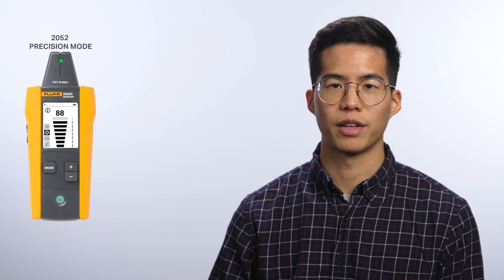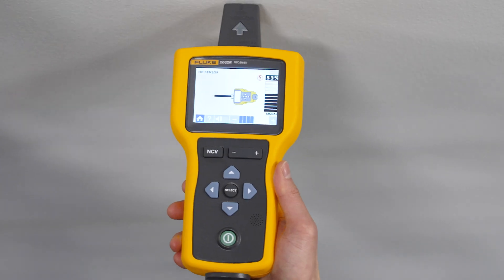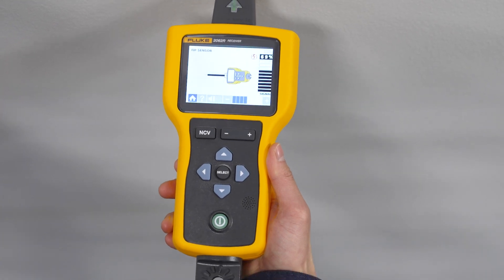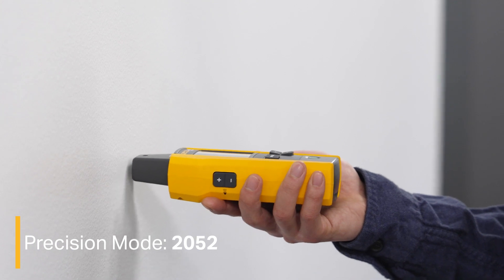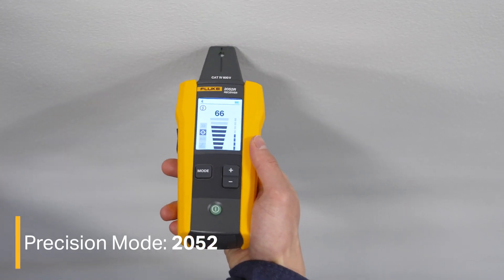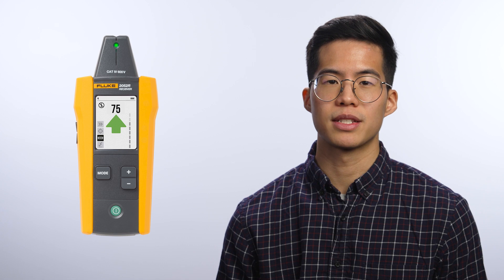With precision mode on the 2052 and tip sensor mode on the 2062, you can scan the target area with the tip to find the highest signal level. With a wire detected, align the tip sensor perpendicular to the wire. The groove on the top of the tip sensor should align parallel to the wire. Adjust the sensitivity to keep the signal strength near 75%. If the signal is still too high, turn the transmitter to low mode.